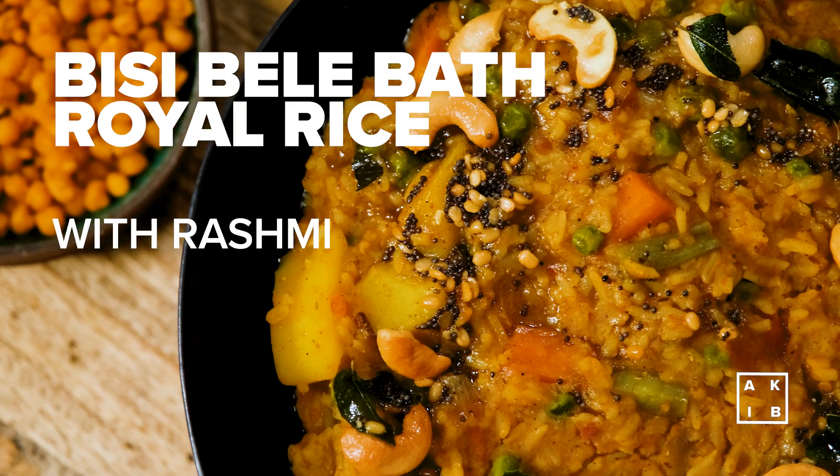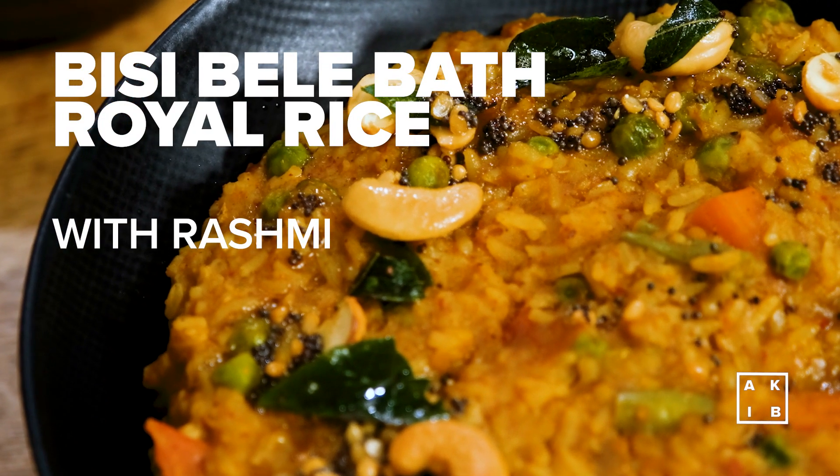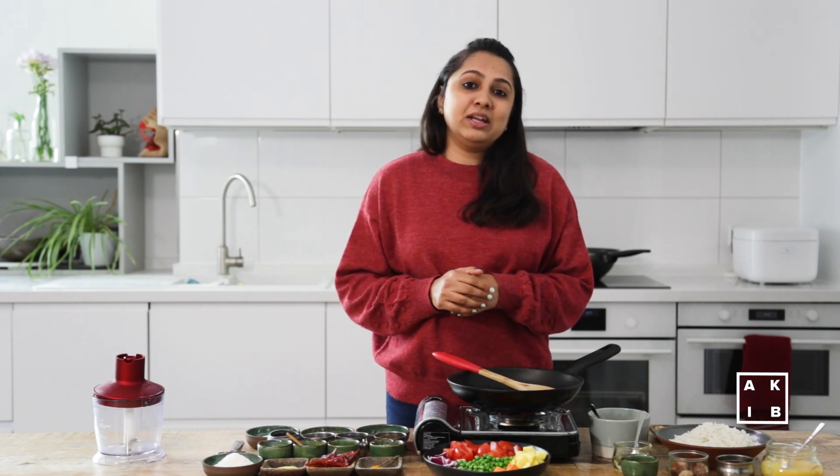Welcome to Asian Kitchen in Berlin. This is Rashmi and today we are making the Bisi Bele Bath, which literally translates to hot lentil rice. This dish is a wholesome one-pot meal that is said to have originated in the royal kitchens of the Mysuru dynasty in southern India.